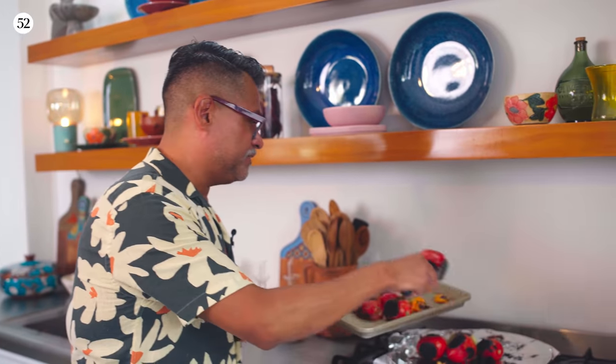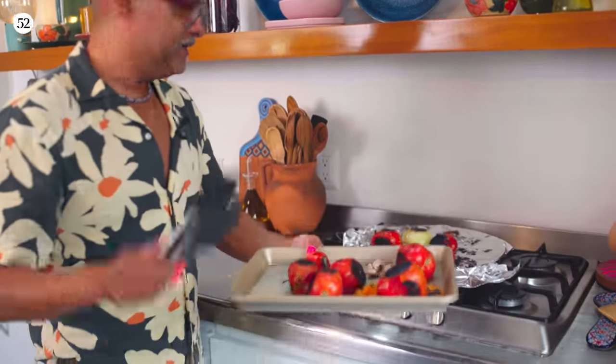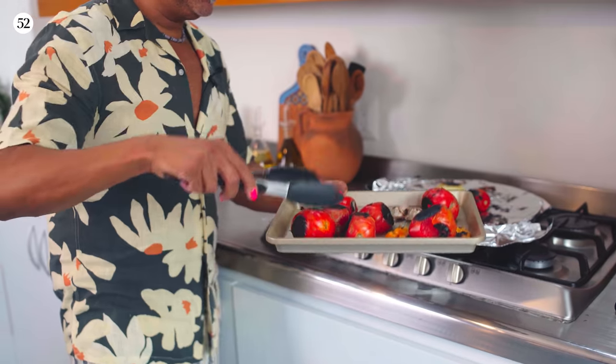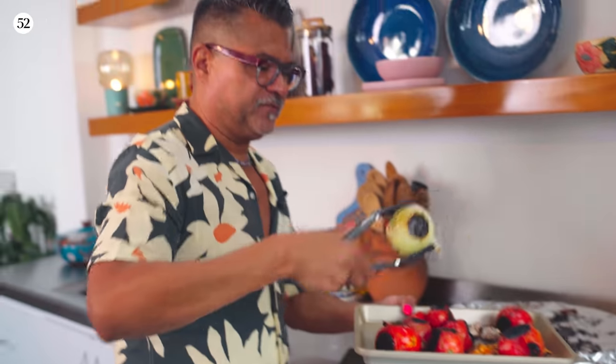Everything is beautifully charred — you can see it's seriously black, and this is exactly what you want. Everything is ready to go. I wrote the recipe for the salsa tatemada to be made in a blender because honestly that's the easiest way to do it, but what I'm going to show you is the more fun way in the molcajete.